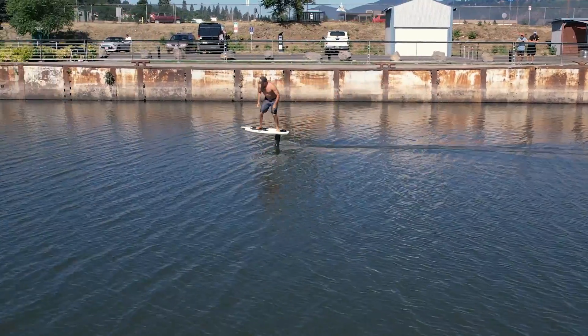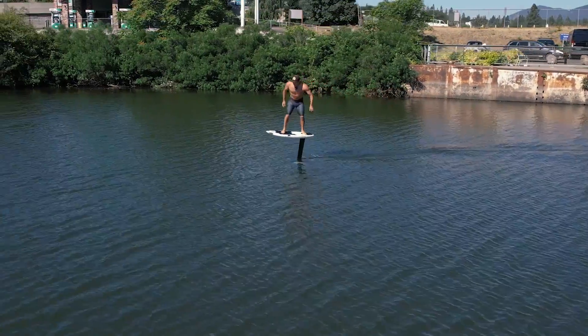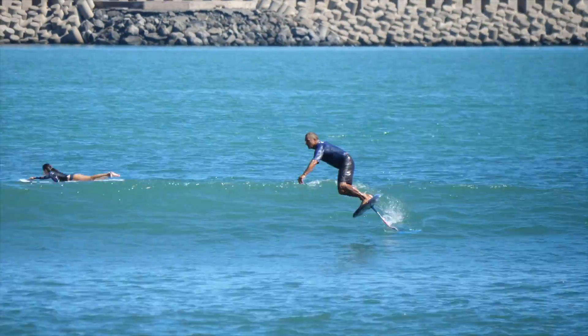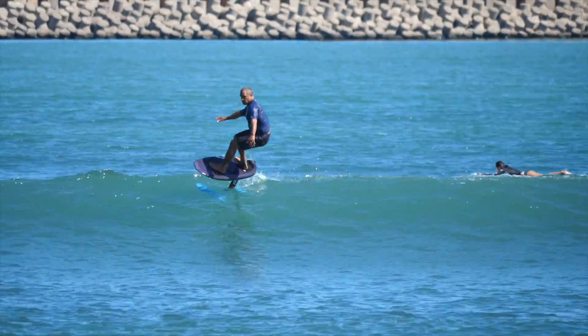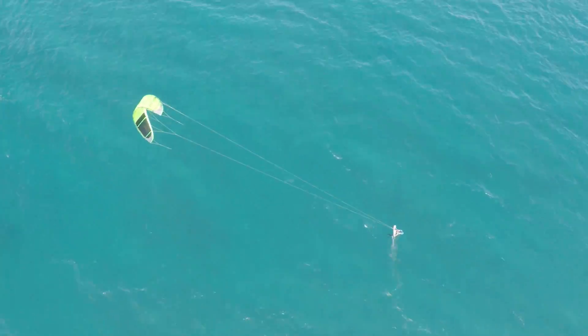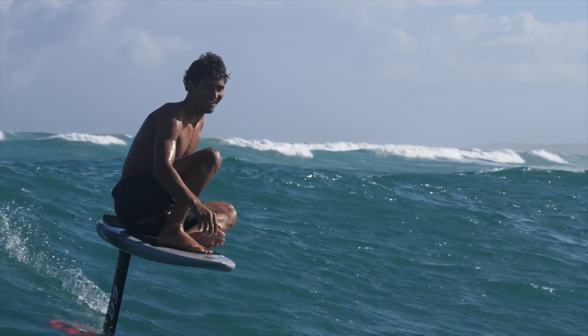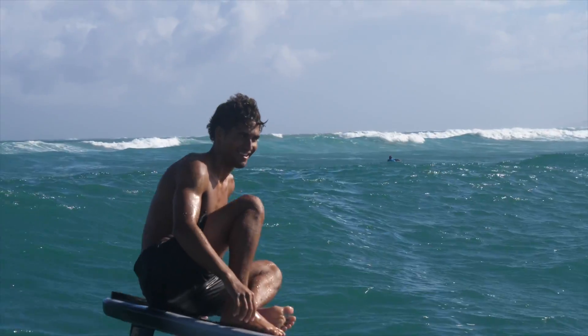If you've gone to the beach lately and seen something that looks like it's flying over the surface of the water, you're not alone. It's called a hydrofoil, and over the past 10 years they've gotten extremely popular. Whether on a sailboat, with a kite, windsurfer, wing, stand-up paddle boarding, or paddling prone into surf, it seems the hydrofoil revolution is here to stay.